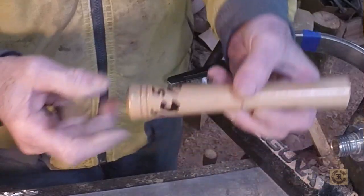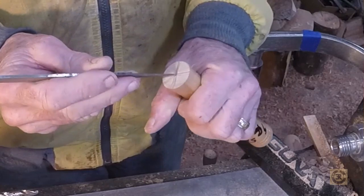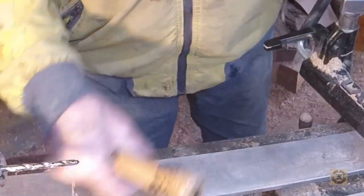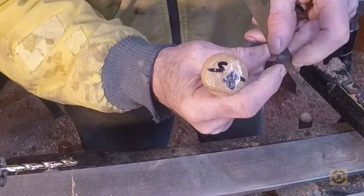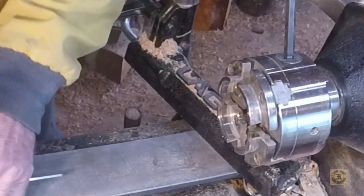I have an old handle I took from a skew, because I wanted a longer handle on the skew. Got a center punch starter hole here. The tang of this file is a quarter inch about here, wider up here, but I want this to fit tight. So I'm drilling a quarter inch hole, and I'll fill it with epoxy.